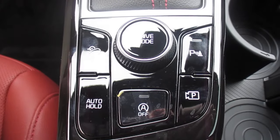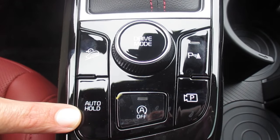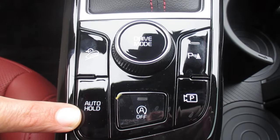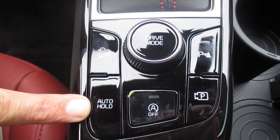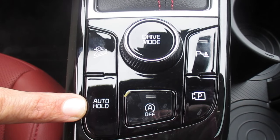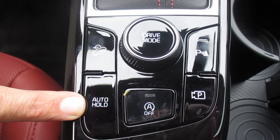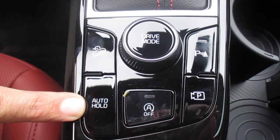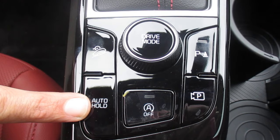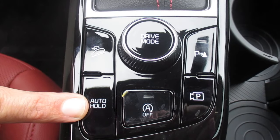The auto hold — if you've watched any of my other videos, I've discussed this before. Auto hold basically holds your brake pedal in place when you come to a complete stop; you can take your foot off the brake pedal and it will hold it for you. The example I always use is if you're in a line at a fast food restaurant or stuck at a train crossing. When conditions are met, the words 'Auto Hold' appear in your center cluster and light up green; when conditions are not met they are grayed out.